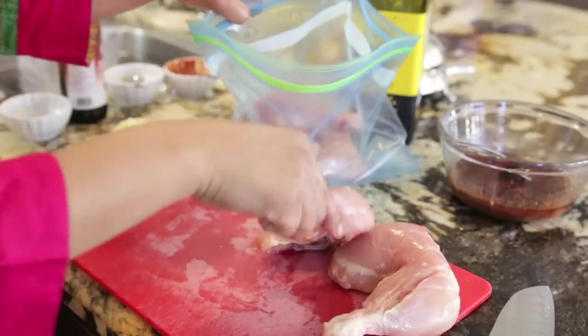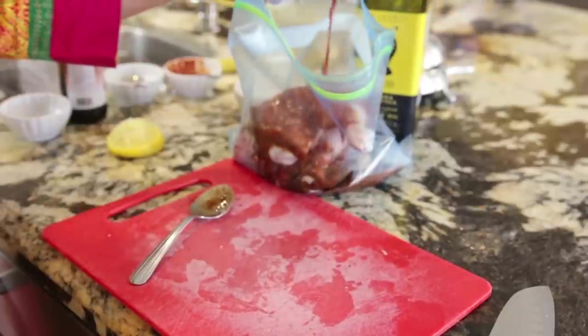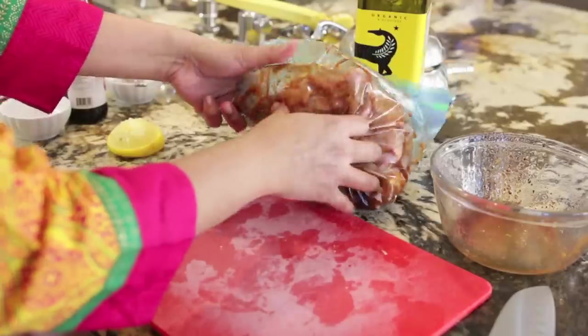Once the marinade is ready, I'm simply going to take my chicken and put it into a ziploc bag, pour my marinade into the bag, and squish it around. I like to leave my chicken in the fridge in the marinade overnight, but you need a minimum of one hour.